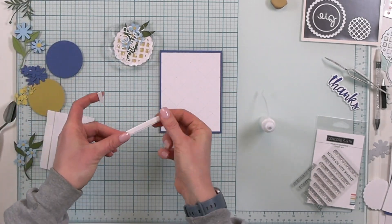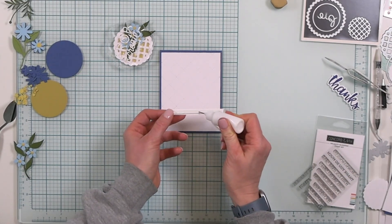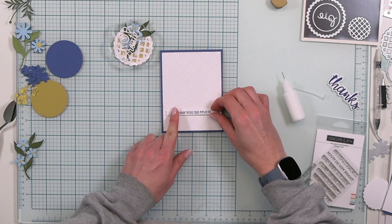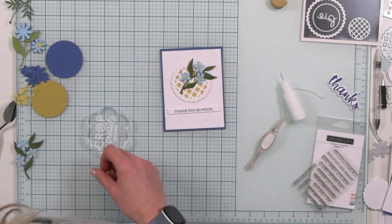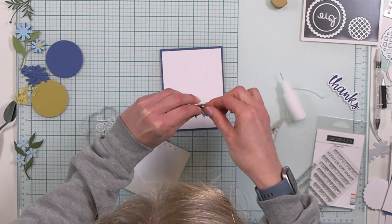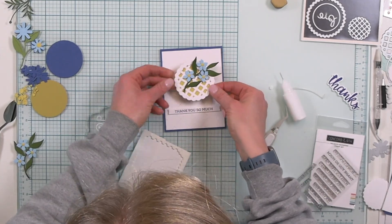I'm adding my foam adhesive from Scrapbook Adhesives by 3L to pop this sentiment down on the card. It's always a good idea to use some liquid adhesive on your foam adhesive so you have some wiggle room to get everything nice and straight before you commit. Getting that 'thank you so much' sentiment on there, then I can center the lattice focal point on top — but first I'm going to pop up those posies with foam adhesive just to make those stand out.